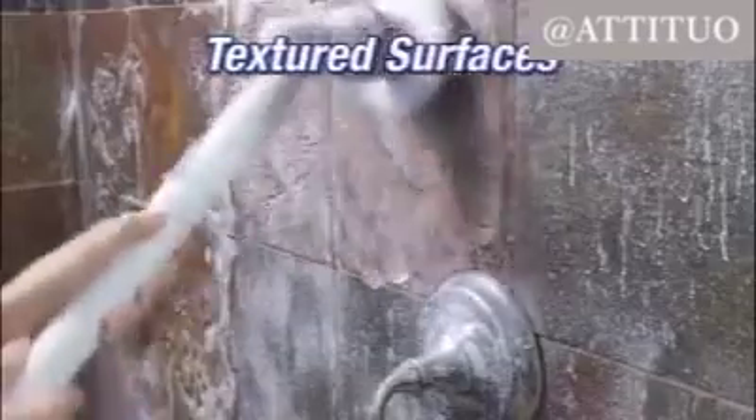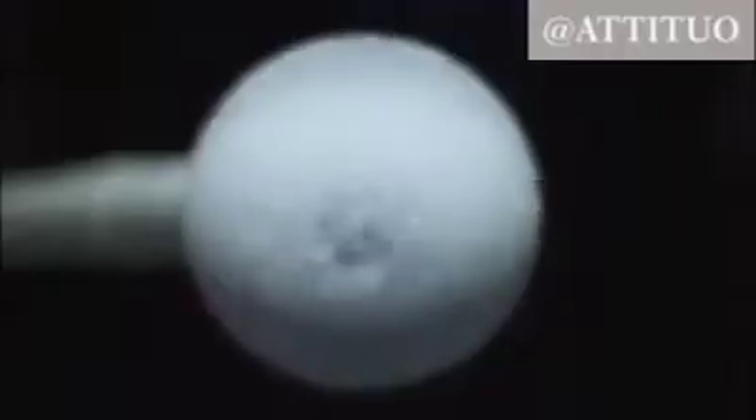On textured surfaces like natural stone, the Turbo Scrub cleans into every nook and cranny. Watch in slow motion and you can see the brush spinning at 300 RPM, so you know it's one tough scrubber.